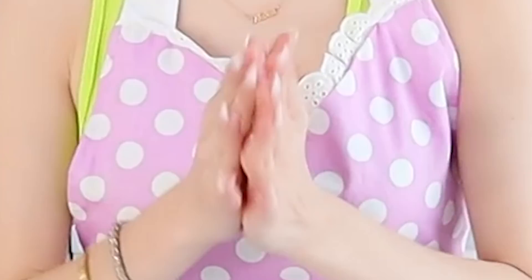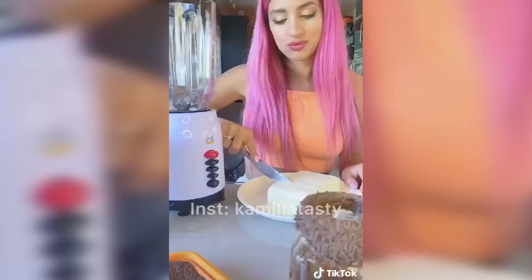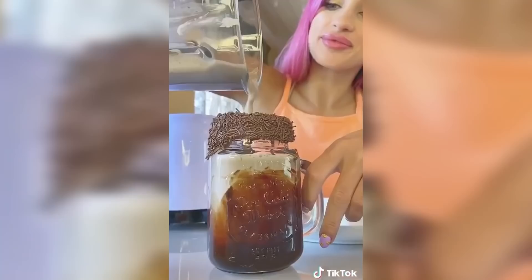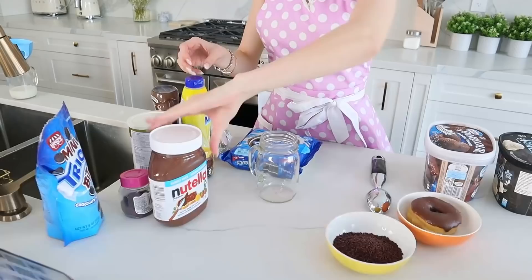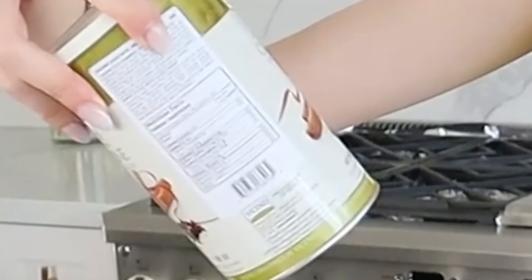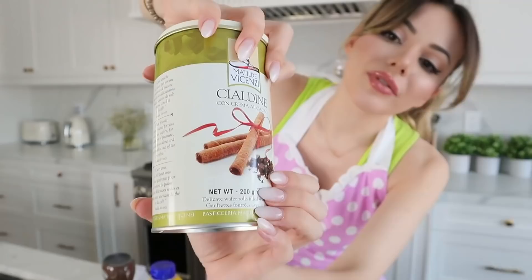The fourth and final drink today is the one I've been looking forward to the most. I call it the everything in one — everything delicious, everything decadent, everything yummy, chocolatey, gooeyness all in one, blended and made into a scrumptious dessert-like drink. Here it is. This one is a lot of goodies. I've got some vanilla ice cream, chocolate ice cream, doughnuts, sprinkles, Nutella, chocolate syrup, some chocolate sticks, little Oreos, big Oreos, cream cheese. Yeah, I think that's it for now.